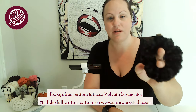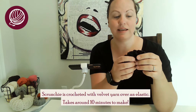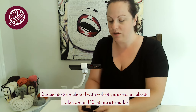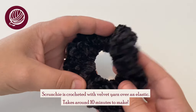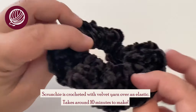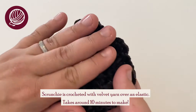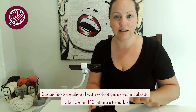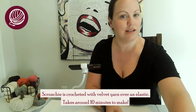This is the Velvety Scrunchie and it's constructed with an elastic on the inside, which I can kind of show you if I pull it out like this. And then it's simply this velvety yarn which is amazing yarn. Perfect feel for a scrunchie and it makes this really awesome product that you can sell or make a whole bunch of. I'll show you everything that I used for it and of course you can get creative with it, and it really does not take very long.